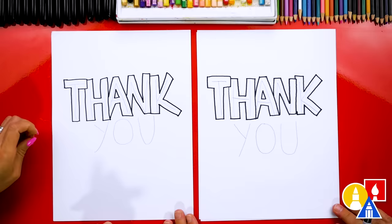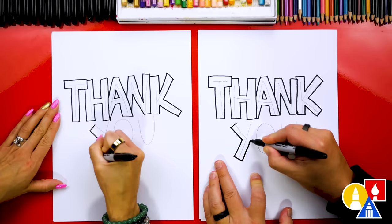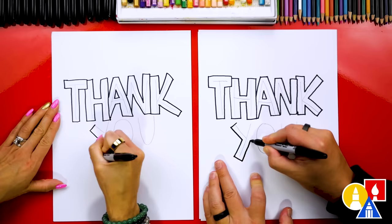We did it — we finished the word 'thank.' Now let's work on 'you.' Let's start on the Y — I'm going to draw a short line right here at the top, and then we'll just do the same steps we did for all of the letters, tracing around and creating a block around the guidelines.